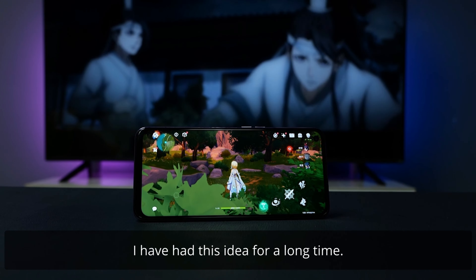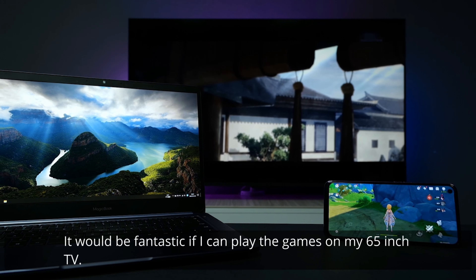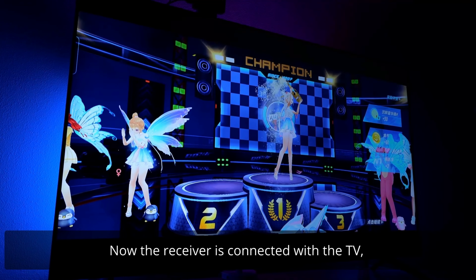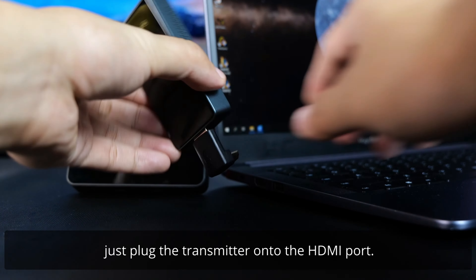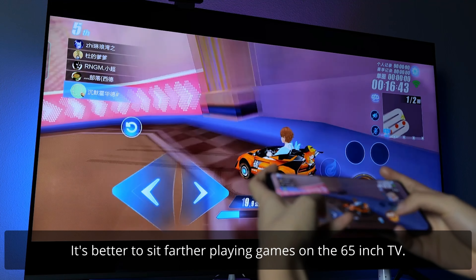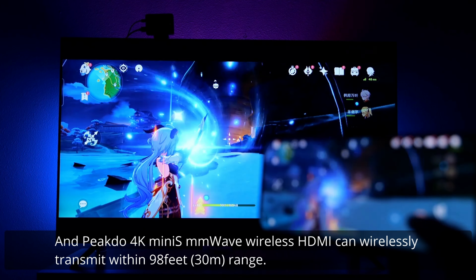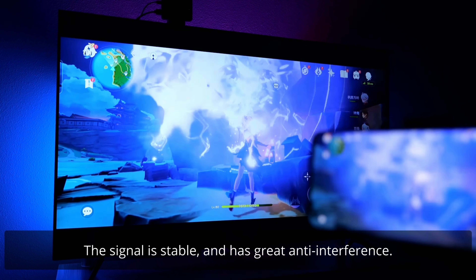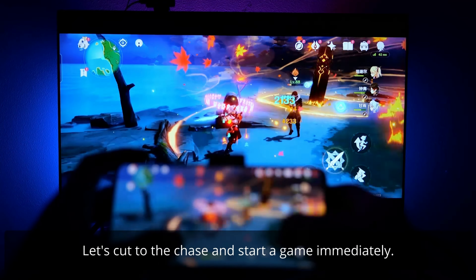I've had this idea for a long time. The screen of my phone and my laptop are tiny — it would be fantastic to play games on my 65-inch TV. Now the receiver is connected with the TV. We just plug the transmitter onto the HDMI port of the laptop. It's better to sit further back playing games on a 65-inch TV, so we move the table further. The PeakDo 4K Mini S mmWave wireless HDMI can wirelessly transmit within a 98-foot range, with stable signal and great anti-interference.